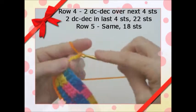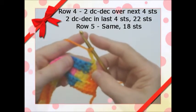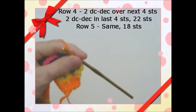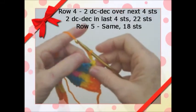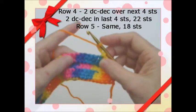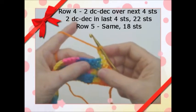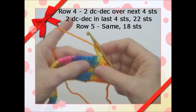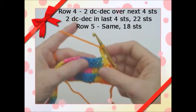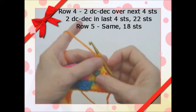Chain 3, turn, and we'll start on row 4. We'll keep doing the same thing on each row — take 4 stitches, decrease and make them 2 at the beginning and end of the row. You do that for rows 4 and 5. You should have 26 stitches, then 22 stitches, then 18, and we'll come back.